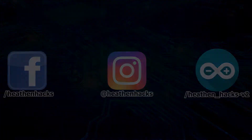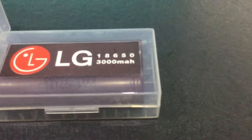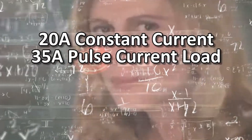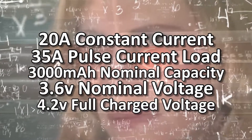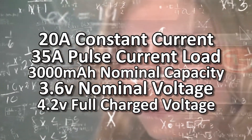Here are the things that we need: the JX887Y charging module, and some 18650 lithium-ion rechargeable batteries. I will be using the LG HG2, which has 20A of constant current and 35A of pulse current load, 3000mAh of nominal capacity, 3.6V of nominal voltage, and 4.2V of full charge voltage according to the specifications on its product page.